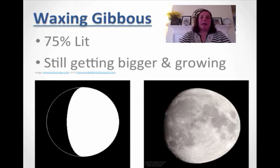This is called a waxing gibbous, and this means that it's 75% lit. It is still getting bigger and growing. I'm not talking about the size of the moon — I'm talking about how much light, how much you can actually see.